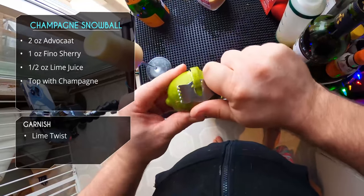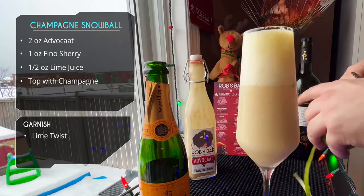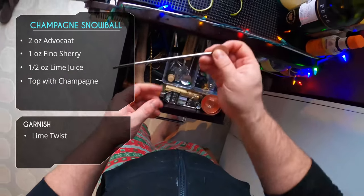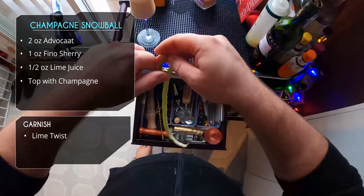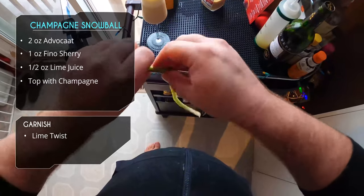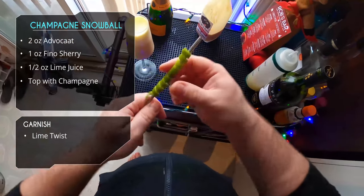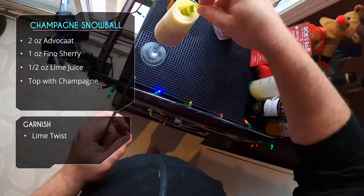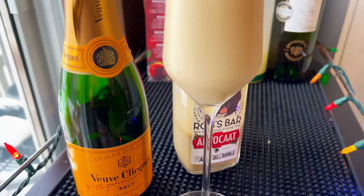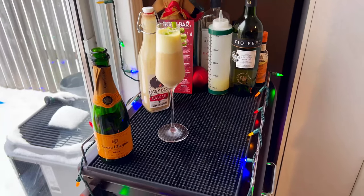For garnish we're going to use a channel knife and do two passes around a lime to get a nice long strip — be careful and gentle not to rip it. Once we've got it, grab a straw and twist the strip around it gently. Then twist and pull to remove it, and it holds that shape — look how beautiful that is. Beautiful garnish, and there it is: the Champagne Snowball. Creamy, bubbly, delicious.